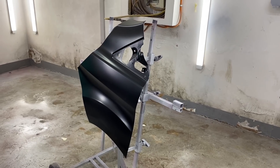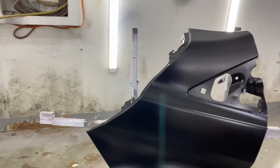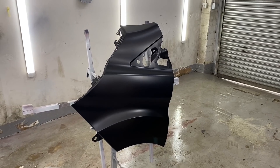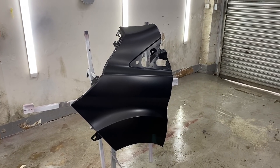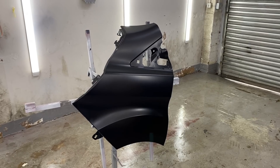I don't really trust their primer - it's not like a 2K primer, not like what we would put on it. So I like to prep the panel, put a bit of wet-on-wet primer over it and then paint it. I feel a lot more comfortable with that once I've prepped it correctly. I'm going to show you how I prep it, go through the steps, and we'll get this painted.